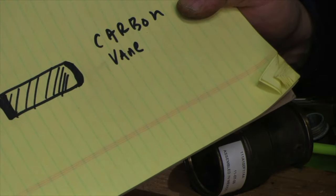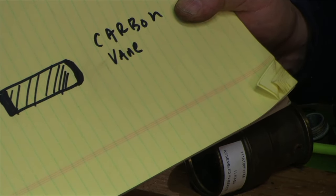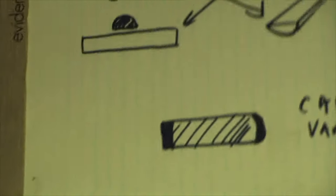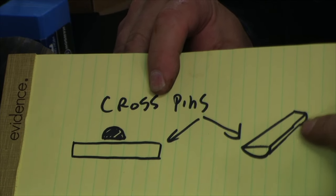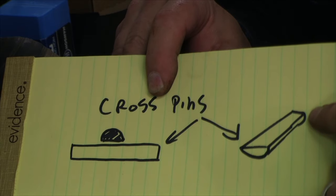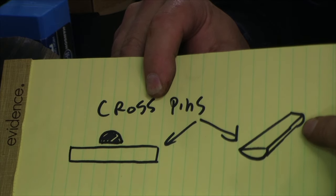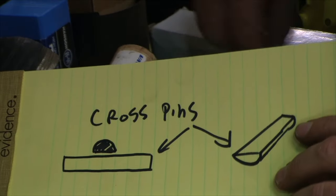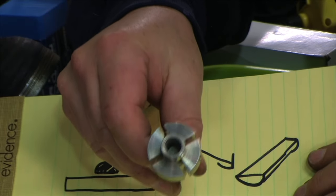The more rounded edge is going to be the one that rides on the outside of the barrel. The other part is the two cross pins — the kit gives you two new cross pins. They're short pins, and they look like this: they're basically cut-in-half round shafts, so they look like a crescent shape.